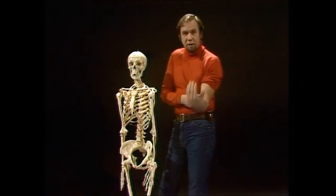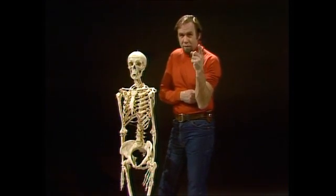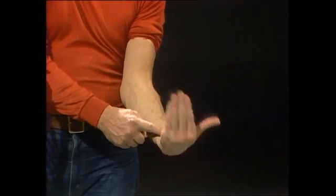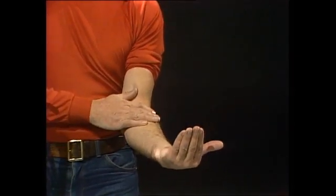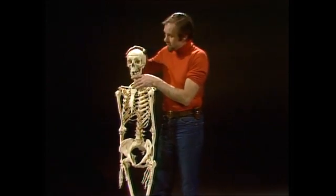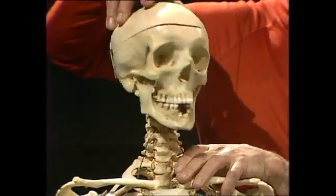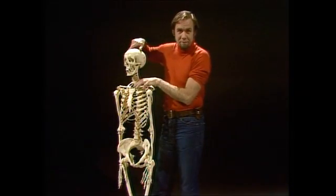How is my forearm constructed to give me all those degrees of movement that I use and you use every day? There's a hinge at the wrist, and there's a hinge at the elbow. But that's not the only kind of joint we've got in the human body. Basically, there are five, but the ones we're really interested in are not only hinges — like the elbow, the wrist, and the jaw — but also pivots, where we spin one bone around another. And I've got both of those in operation in my forearm.